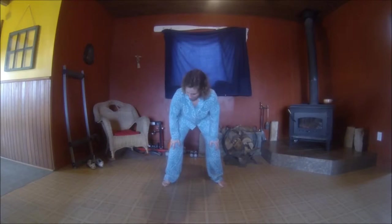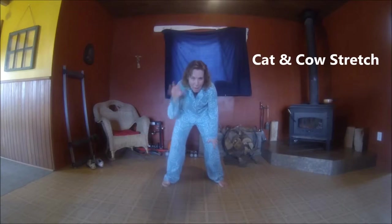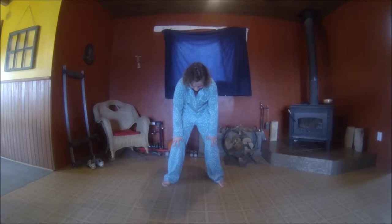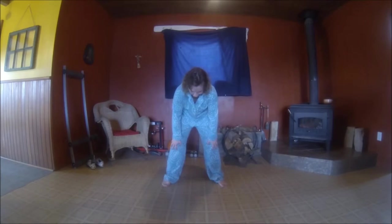Let's put our hands on our knees and we're going to round the back — kitty cat stretch. And arch the back, exhale. Round the back, deep breath in, exhale, arch the back — that feels so good. Let's do it one more time: round and arch. Great job.